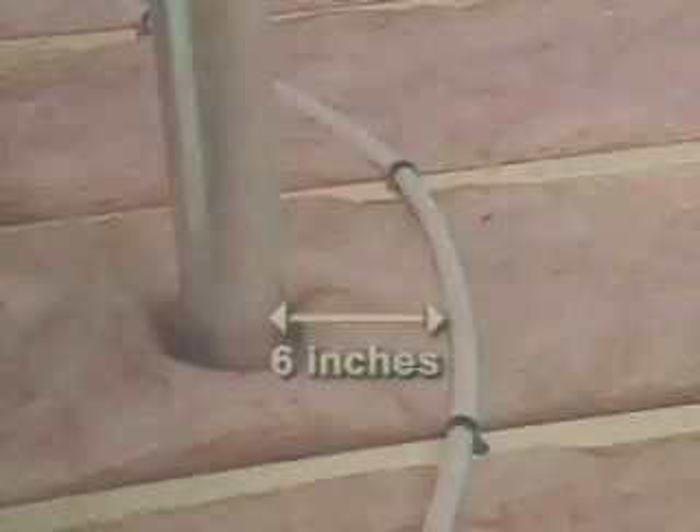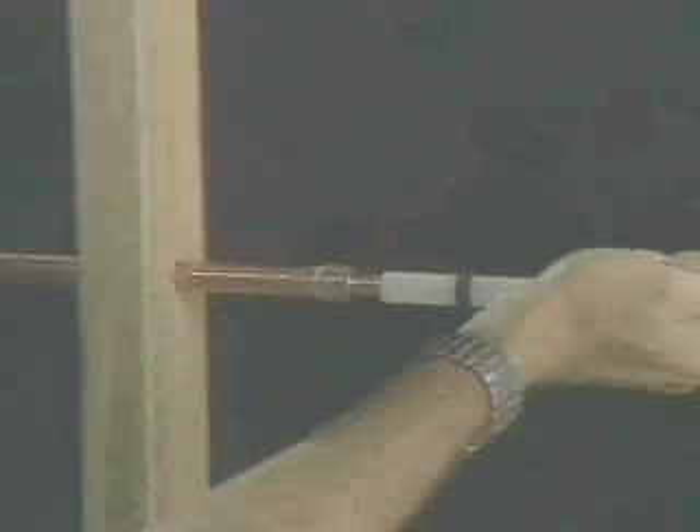Also, don't install cross-linked polyethylene tube within 12 inches of a recessed light fixture. Finally, when making sweat and insert transitions to copper, always make the sweat connection first and let the metal cool down before making the crimp connection to ZernPex.